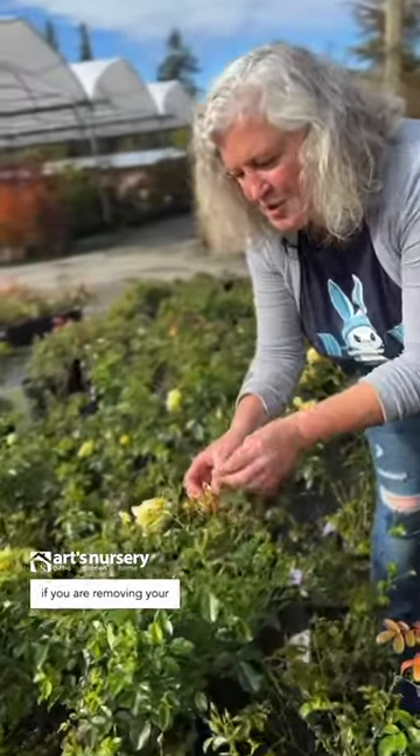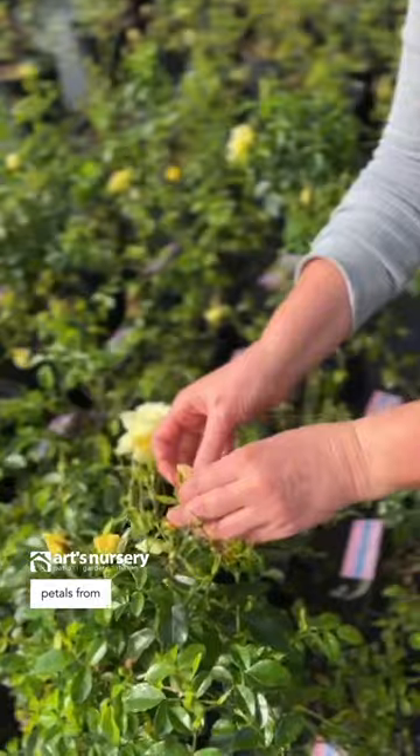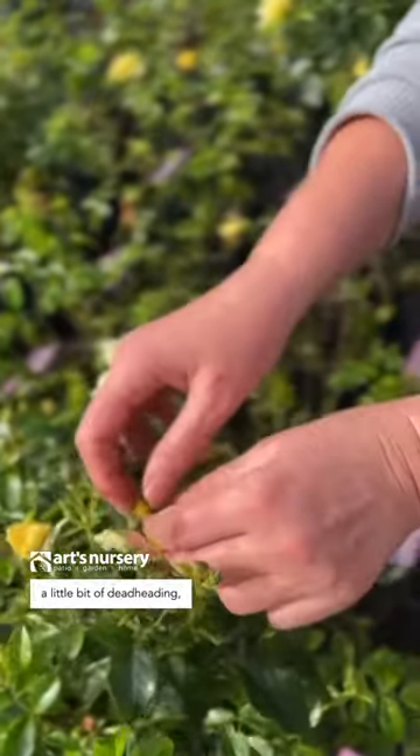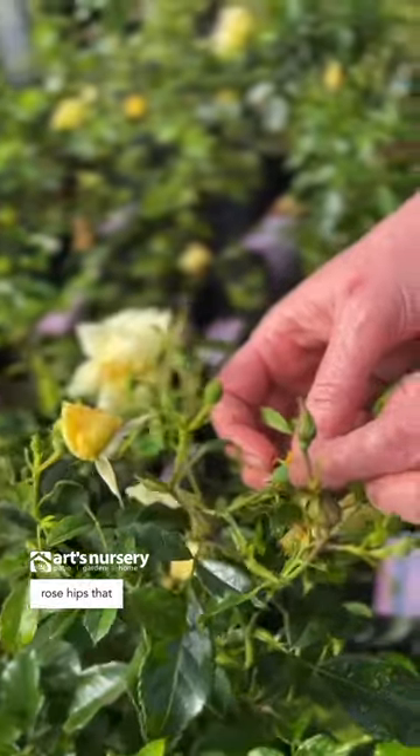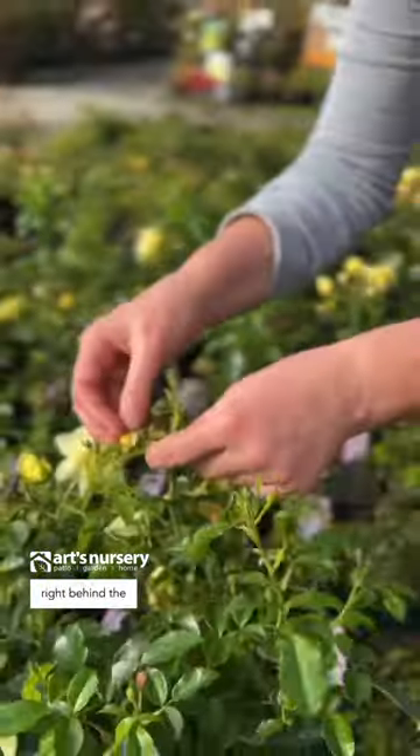Remember, if you are removing your petals from your roses — if you're doing a little bit of deadheading — make sure you don't take off the little wee rose hips that are developing right behind the flowers.